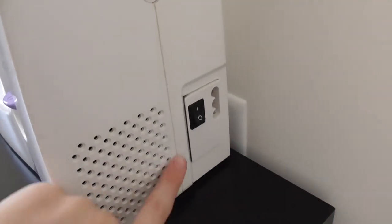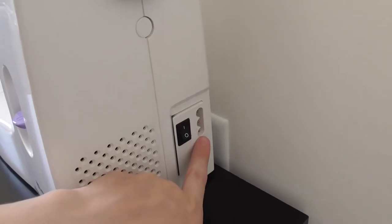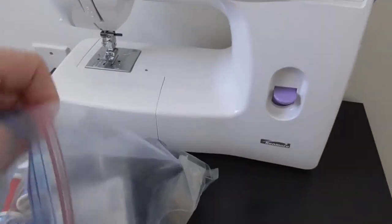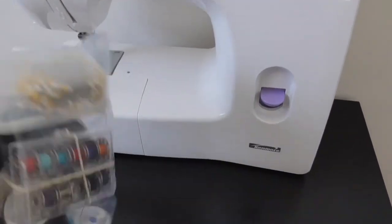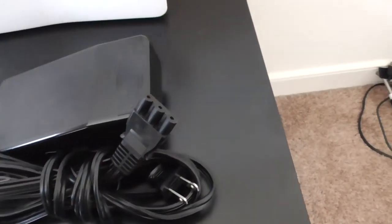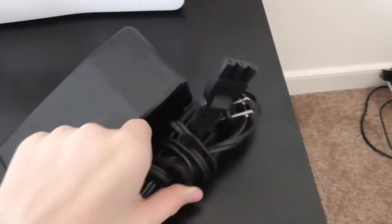The first thing I'm going to start with is the power button. The power button is located right here, and this is where you plug in your pedal. One of the components in a bag I keep right next to my sewing machine at all times is the pedal. So I'm going to show you the pedal right here — this is the pedal.